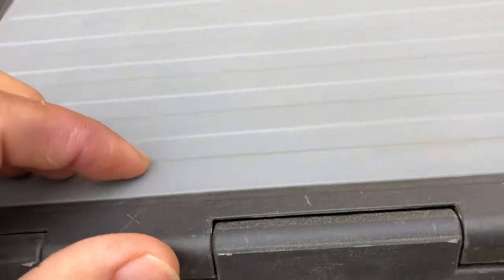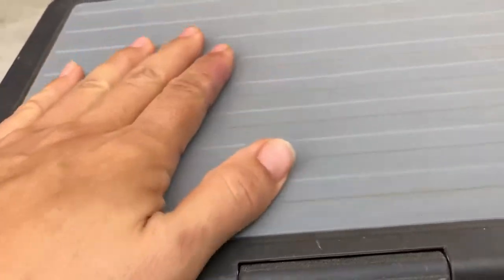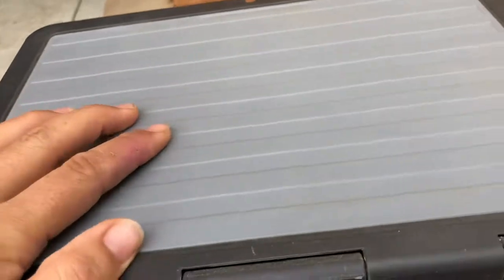This is kind of a silicone-y, softer rubber and it has these textures that you can feel, so it's kind of a non-slip surface.